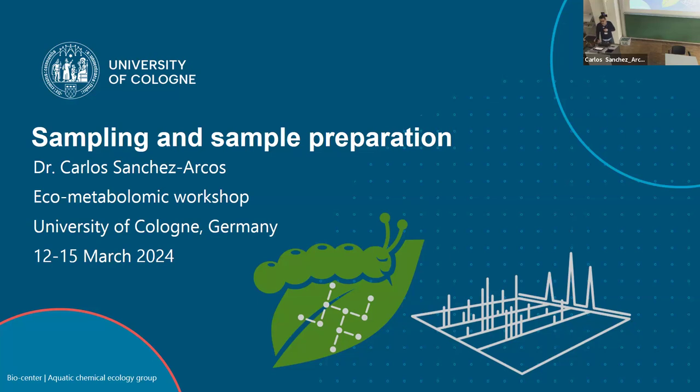So today's session is with Joss and Carlos. I know Allegra is coming after me, and I would like to talk a little bit about sampling and sample preparation. This is actually the first time that I give this talk. I never thought that we are so mechanical doing sample preparation that we never thought about so many details.